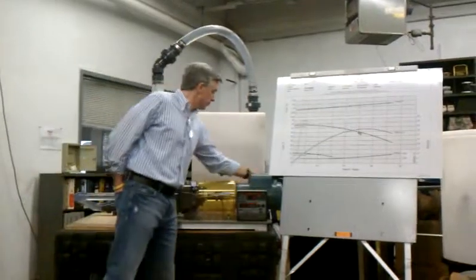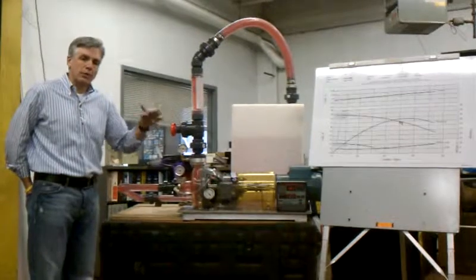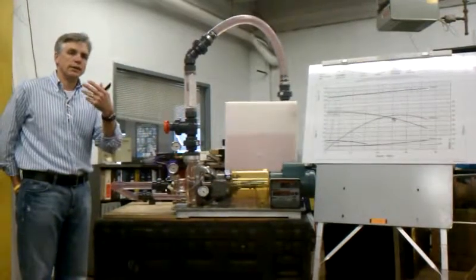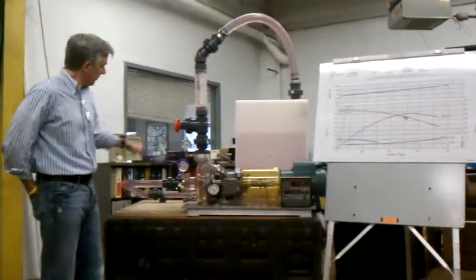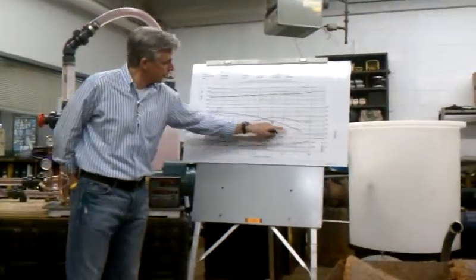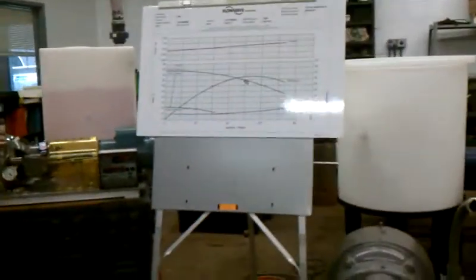So I'll go ahead and turn the pump on. We're going to get you, the evaluator, to understand what we're doing. Pump running, so we go through a process. This performance curve is a centrifugal pump performance curve for this pump.